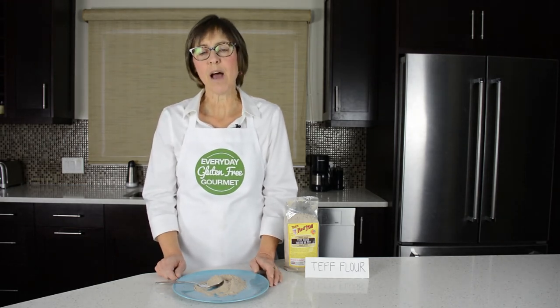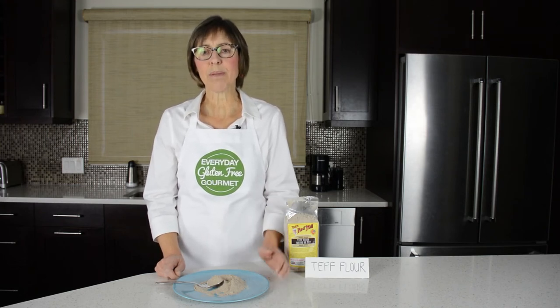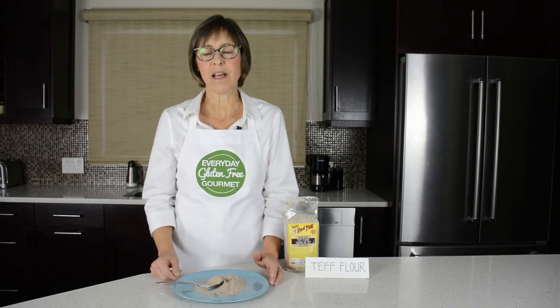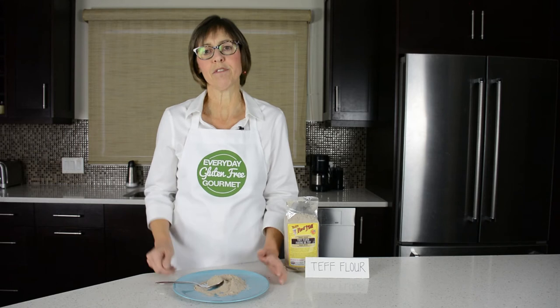The best uses for teff flour are to make the Ethiopian bread called injera. It's a sort of flat, crepe-like bread that's made with yeast, or some people make it with sourdough starter. It's used in place of a fork in Ethiopian cuisine — they use the actual bread to scoop up the food.